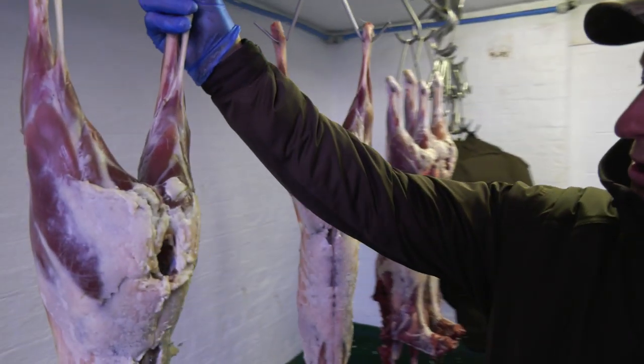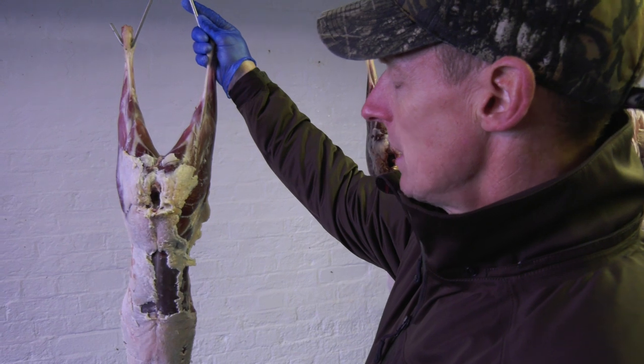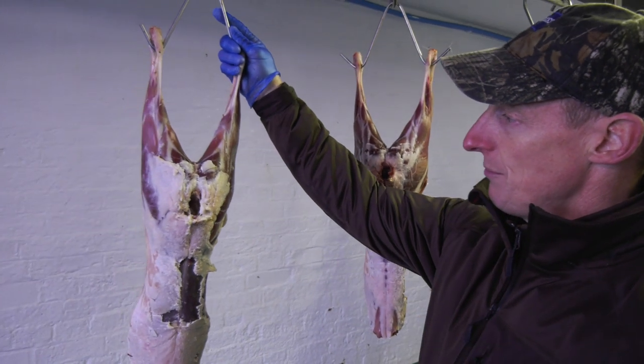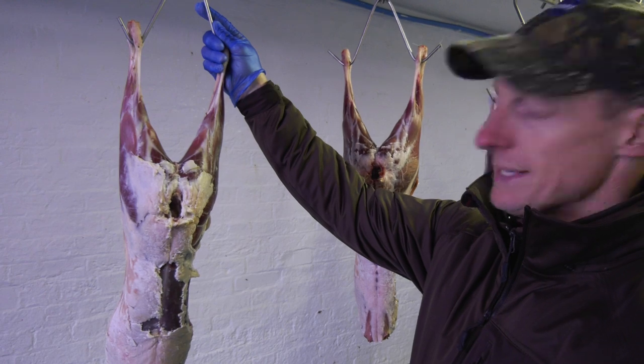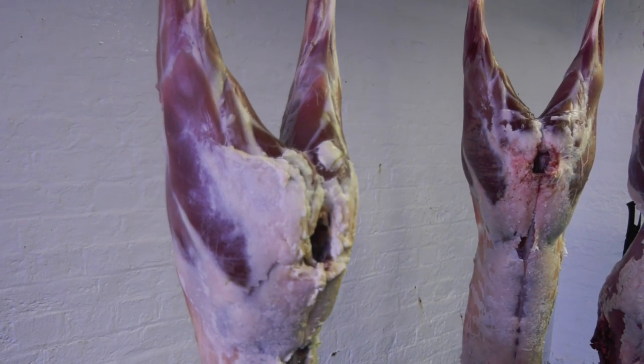We dress all our own now. The game dealer didn't have any, and we have a lot of people that come to stalk them — they take a lot of game home with them. So it's all about efficiency with us: minimum time, maximum output.